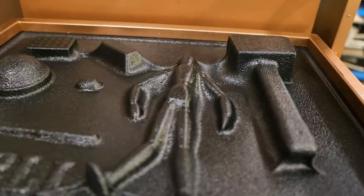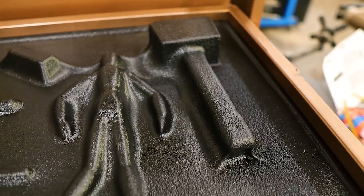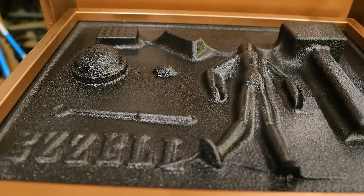However, this clearly is working. Kind of.